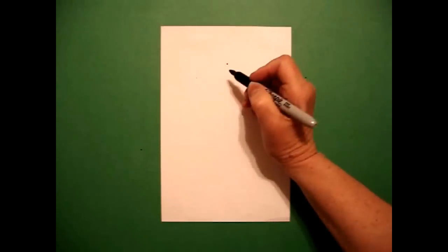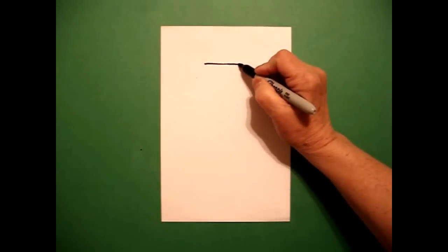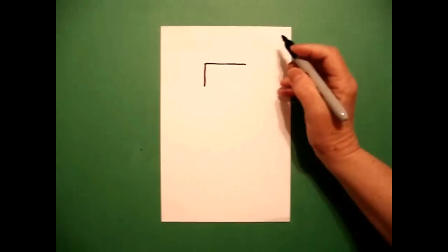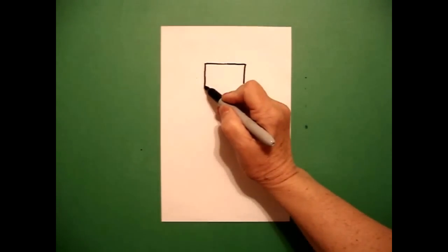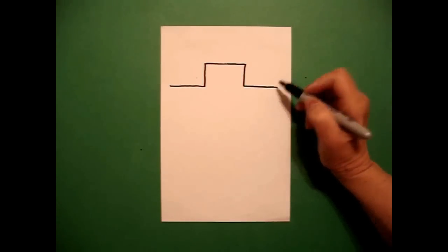I'm going to take three fingers in the middle and underneath I'm going to put a dot. From that dot going to the left, I draw a straight line out, come back to the dot, draw a straight line out on the right. I go back to the left, draw a straight line down on the left and a straight line down on the right. I go back to the left and draw a straight line out on the left and a straight line out on the right.